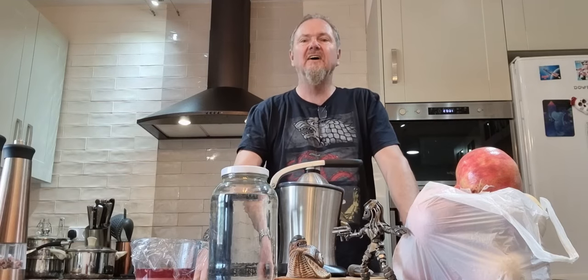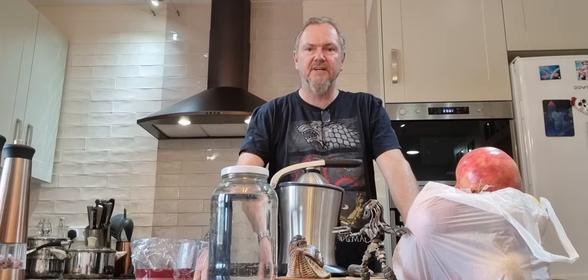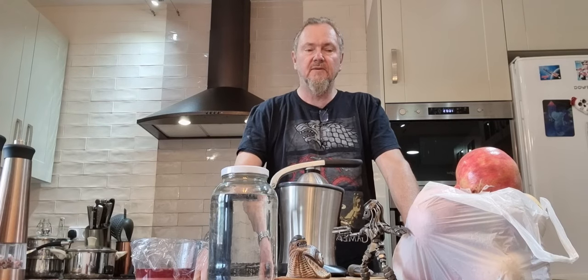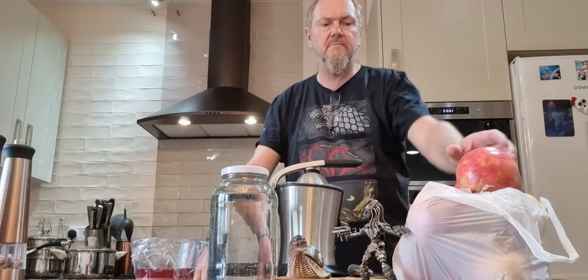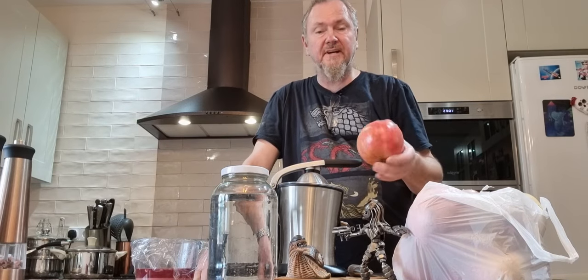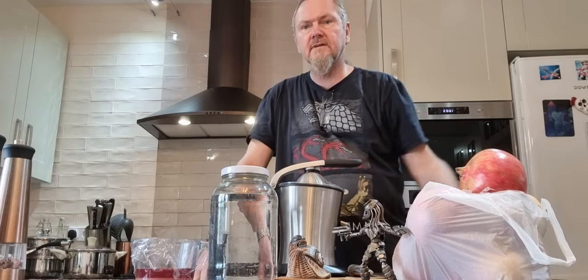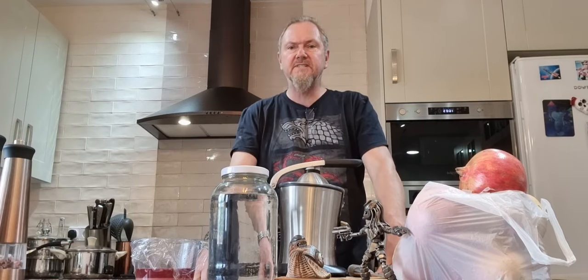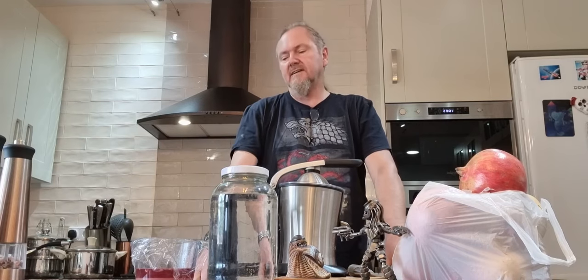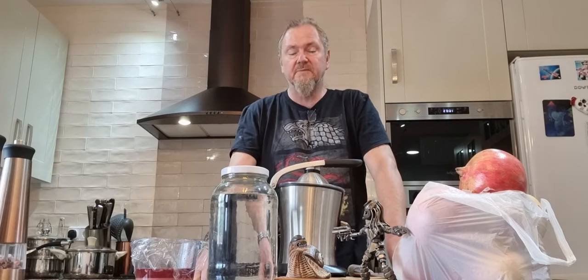Hi guys and welcome to another Planet Moonshine. This time we are going to be making some pomegranate liqueur. These pomegranates came from my garden and we're going to have a go with a spiced pomegranate liqueur because yesterday was Halloween and we're coming up to Christmas.